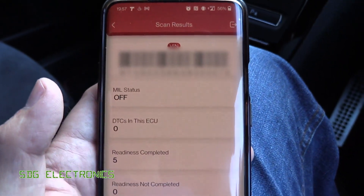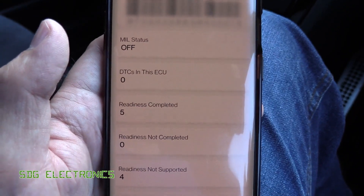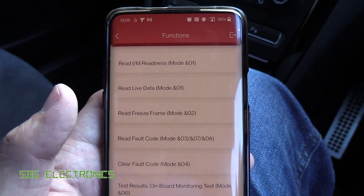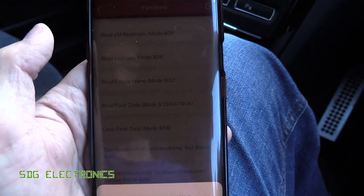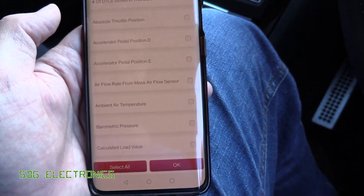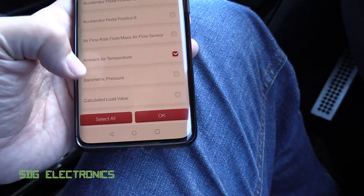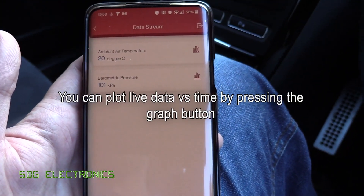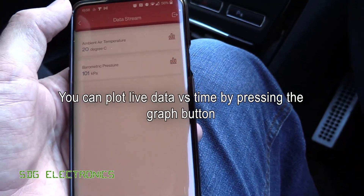It connects through Bluetooth and works out which OBD protocol your car uses. It's got the VIN number, no engine management light, no DTCs — this car is absolutely fine. From here you can do some basic functionality; for example, looking at live data. If we look at ambient air temperature and barometric pressure, we get 20 degrees C and 101 kilopascals — all the basic stuff.